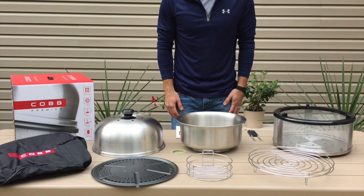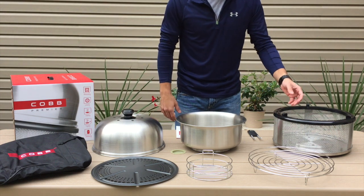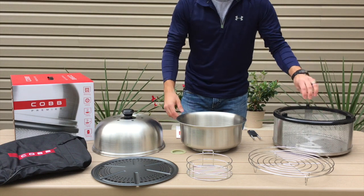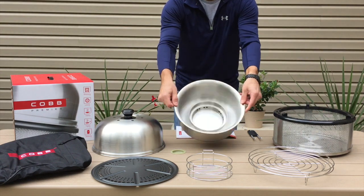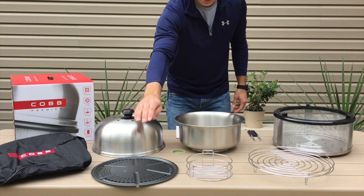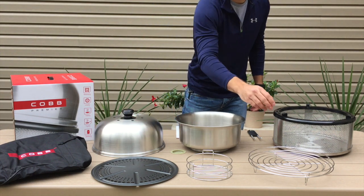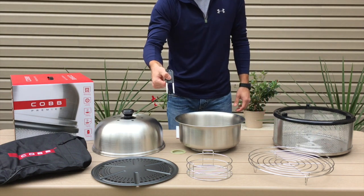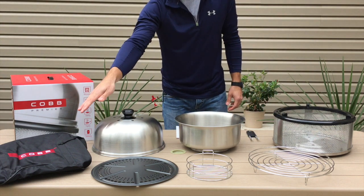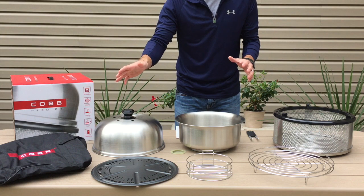Right out of the box, this is the Cobb Premiere. Starting over here, this is going to be our outer casting. We've got our inner sleeve with built-in moat, our dome lid, the grill grid, fire grid, and a roasting rack. We've got a nice lifting fork to remove the grill grid once it gets hot, and they also include a nice carrying case.